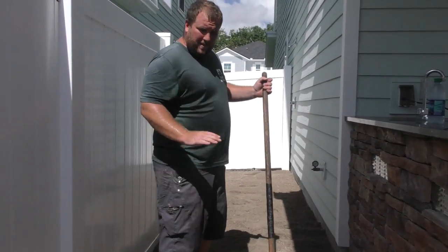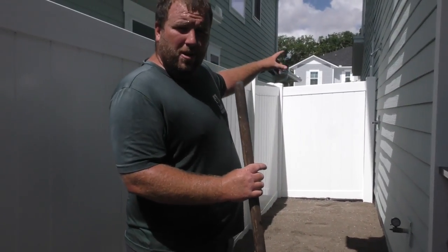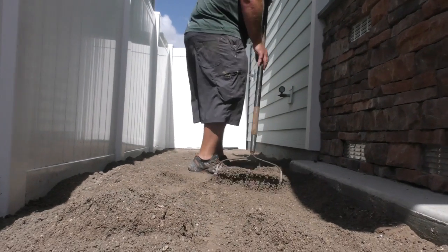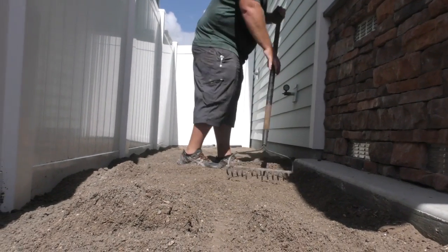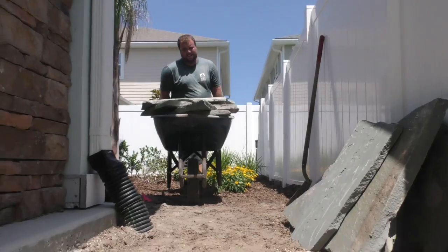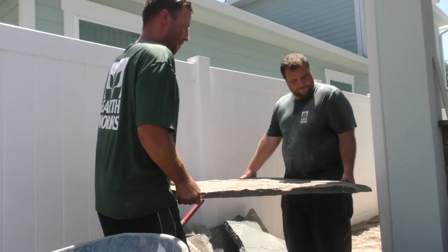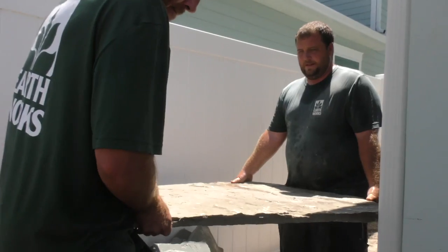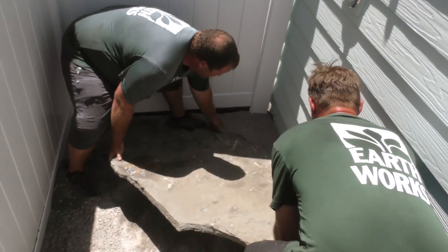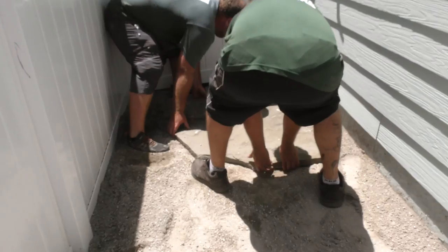Right now I'm putting down a little base for the flagstone walkway over to the shower. I'm putting a bit of base so the gravel and rock don't settle over time, because this crushed concrete actually hardens. This flagstone isn't light — each piece is probably 150 pounds. We're going to do a cool little pattern with the flagstone and gravel in between it as a walkway to their shower.